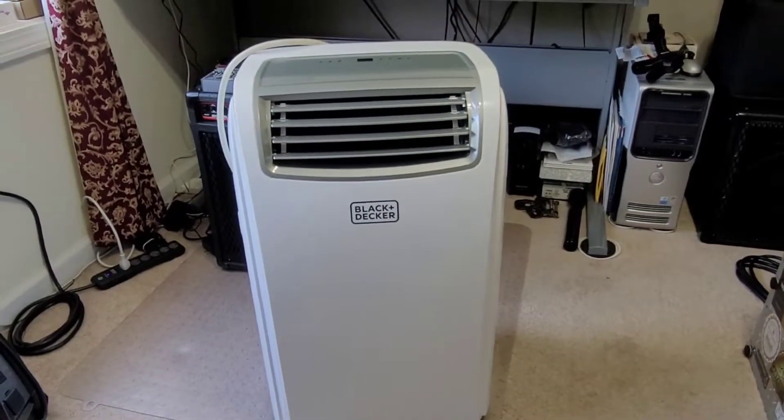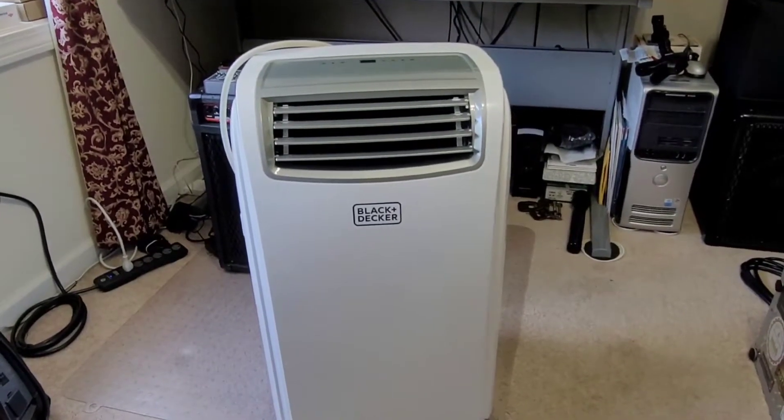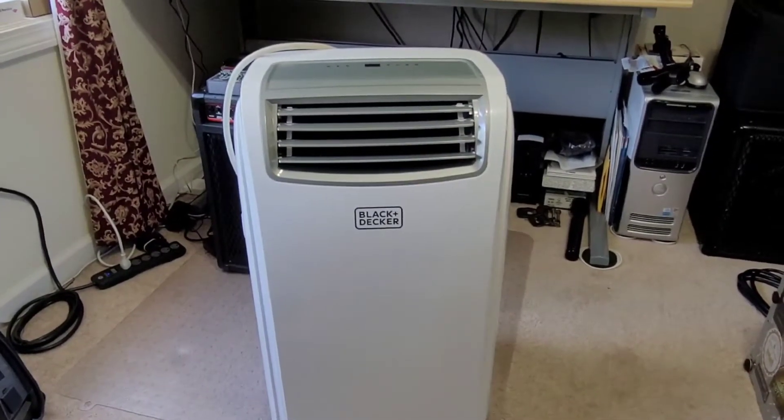It is a Black & Decker BPAC-14WT — so 14,000 BTUs, and the WT means it's the white color. This particular model does not have a heat pump inside it.